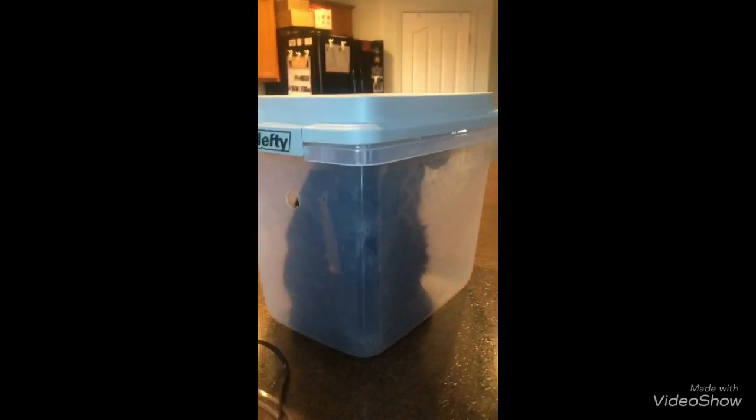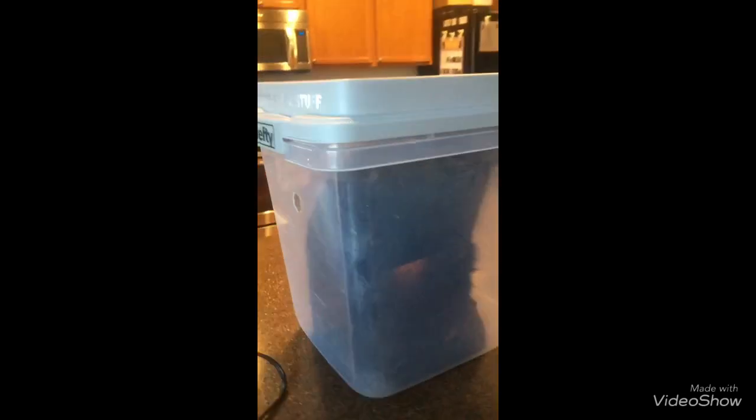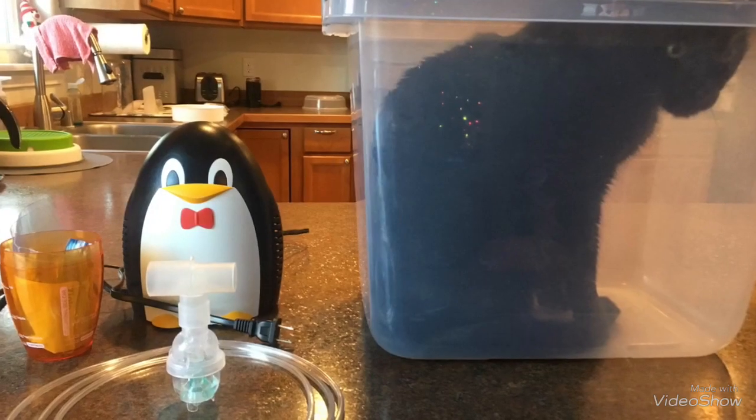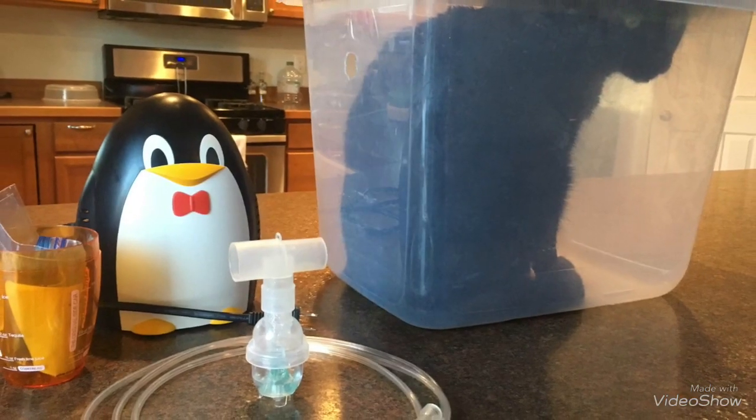The medicine — yung gamot niya — is still inside. So Dritz will stay in there for around two to three minutes, and then I'm going to let him out. Two minutes is done. I'm going to let Dritz out of the box. I'm going to open it.